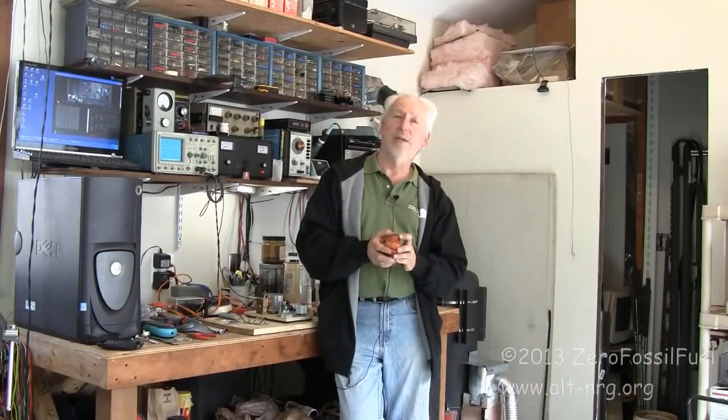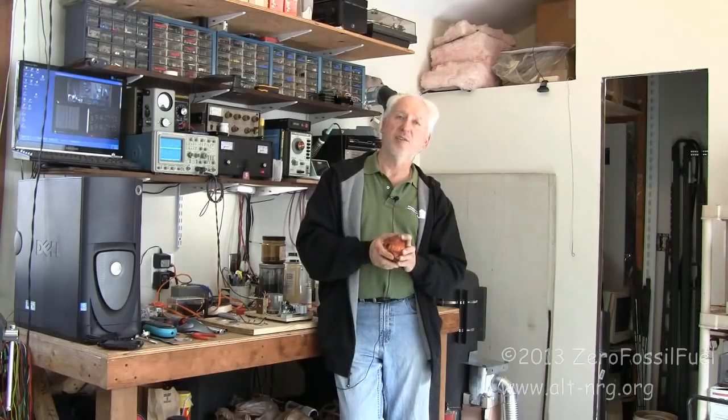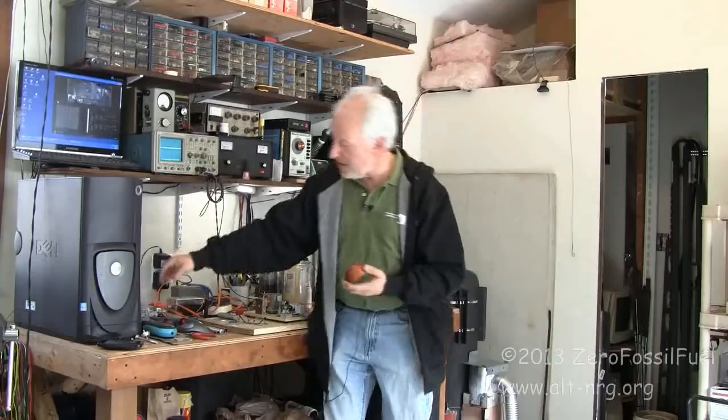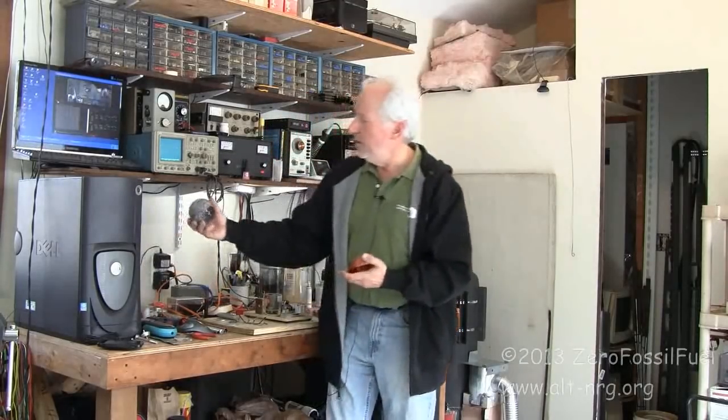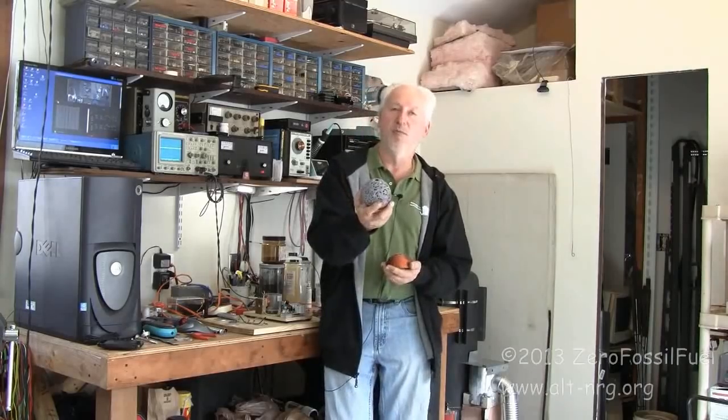The video link will be down below in the comments section if you want to view it — it's a three-part series, each part about one hour long, worth watching. What I ended up doing to create this electromagnetic coil that resembles his permanent magnets was I borrowed this little globe from my wife in the bathroom.